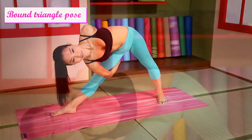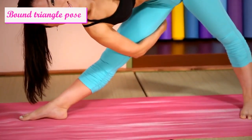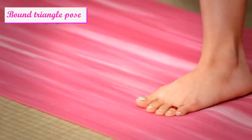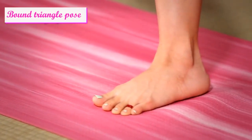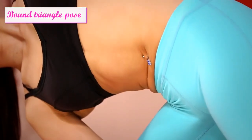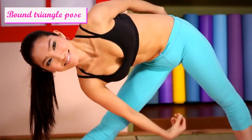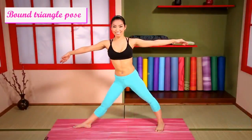Relaxing your breathing. Twist. Come up and change sides.